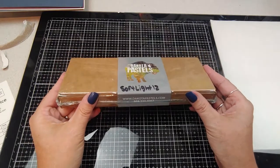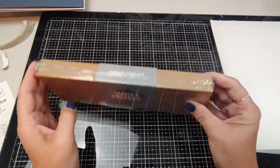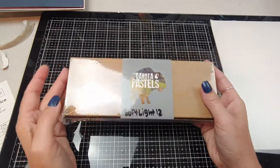Something I wanted to mention — they also do a custom sampler, which I almost did. I wanted all yellows and that was $60. They'll make you one with whatever color scheme you want, but you had to call that one in, and I'm lazy and don't like to talk on the phone. So let's open this up.